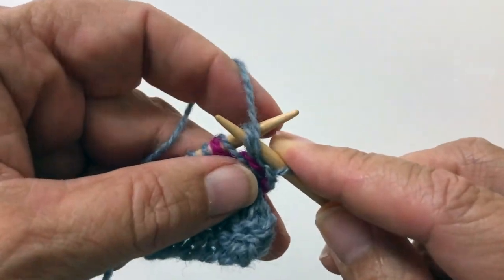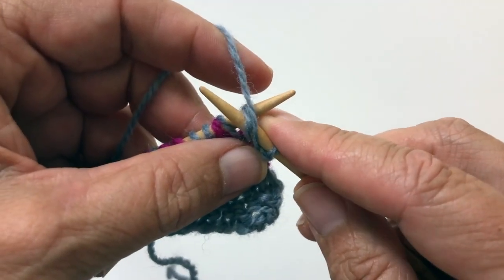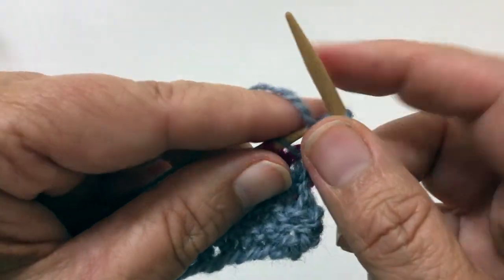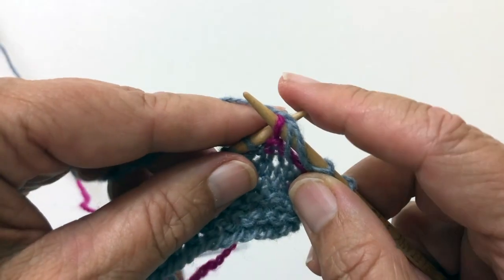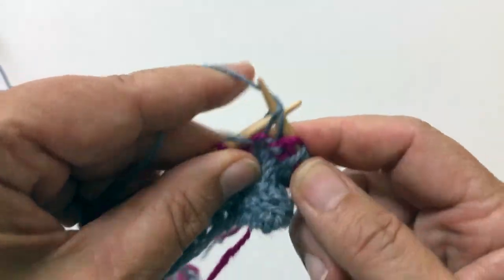So this is going to act as our second round using the gray color. So you're going to purl one, and then we're going to slip one with its yarn over, and create a second yarn over. Purl.